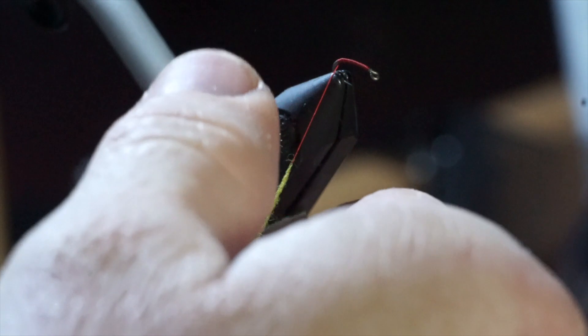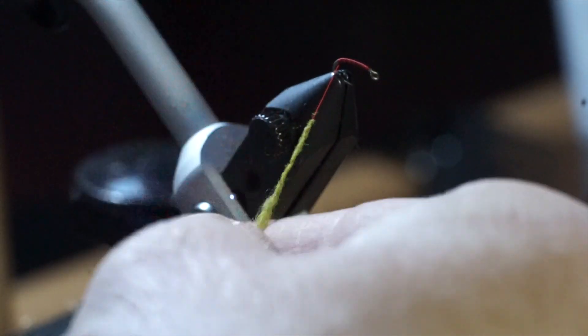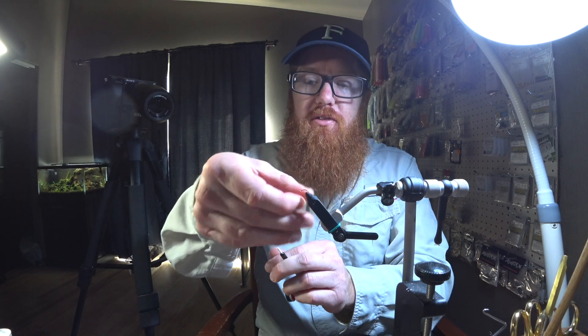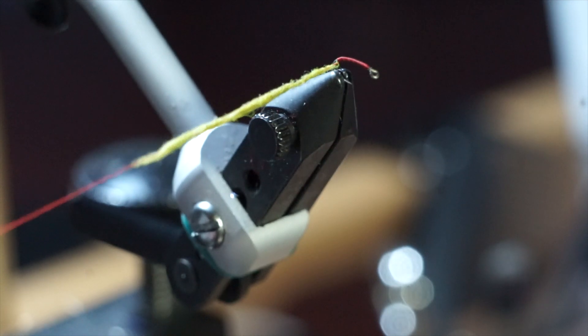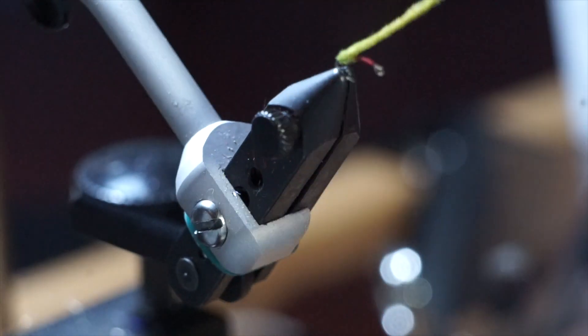Let's create a nice long and tapered dubbing noodle. This stuff is not quite as thin as the other, so it's going to be a little bushy. I'm making it thicker as it's a caddis. Sometimes if you need — you can see I'm wetting my fingers — you can do that to get it a little tighter on there. Sometimes you just need to really work it, but keep spinning it the same way onto your thread, and by just spinning and spinning it's created a nice tapered noodle.